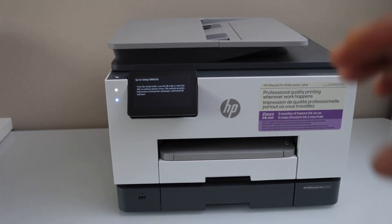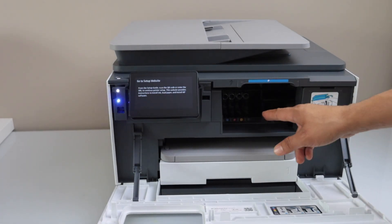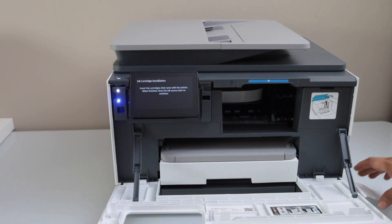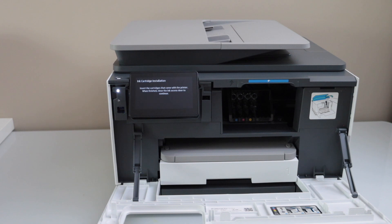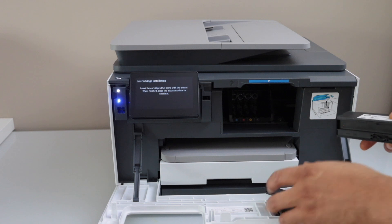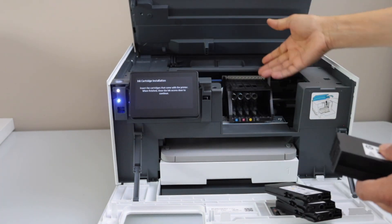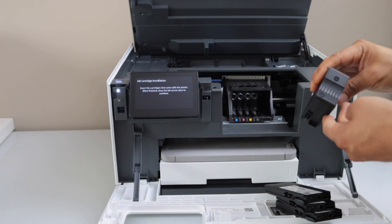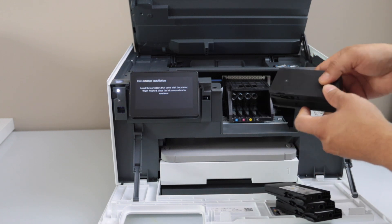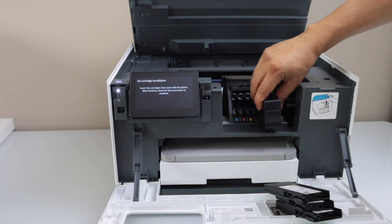Open the front chamber and wait for the ink chamber to move. This printer comes with a set of four ink cartridges, so let's start with the black. You can also lift the top section — it will make it easier to access this area.